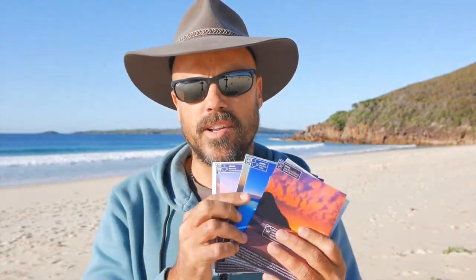Hey guys, Brent here and I just wanted to make a little video thanking you, thanking everyone for purchasing my recipe cards, my sunrise and sunset recipe cards. Thank you so much. I am feeling grateful and blessed and I really appreciate it because your purchase allows me to create more training videos and allows me to inspire you with great photography and great teaching. Thank you very much.